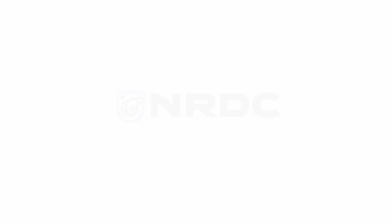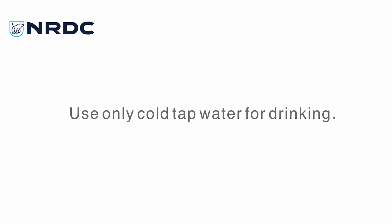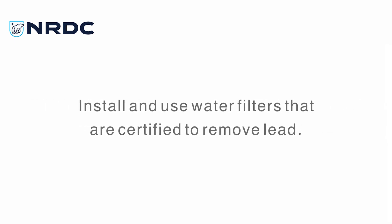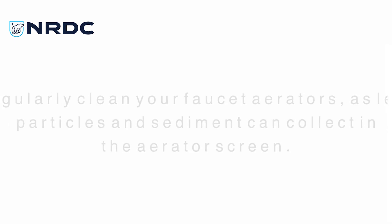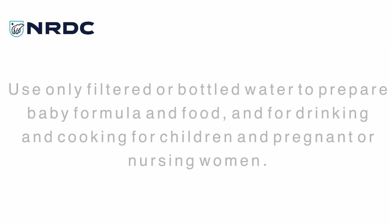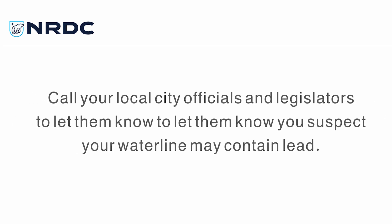If you determine you have lead in your water, take the following steps as recommended by the NRDC: Consider having a professionally administered test of your water by an independent lab, which you can find on the EPA website. Use only cold tap water for drinking. Flush water from the tap if it hasn't been run for multiple hours. Install and use water filters certified to remove lead. Regularly clean faucet aerators, as lead particles and sediment can collect in the aerator screen. Use only filtered or bottled water to prepare baby formula and food, and for drinking and cooking for children and pregnant or nursing women. Call your local city officials and legislators. If it's an option, consider having a licensed specialist remove and replace your lead water pipes at your own expense.